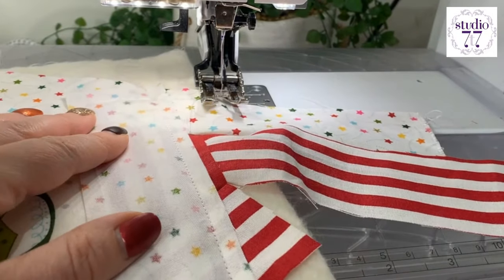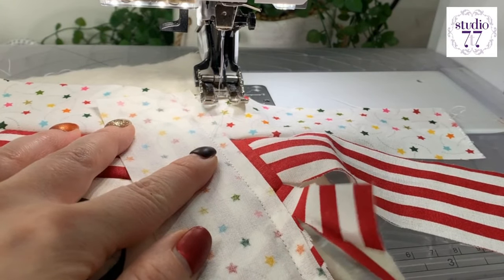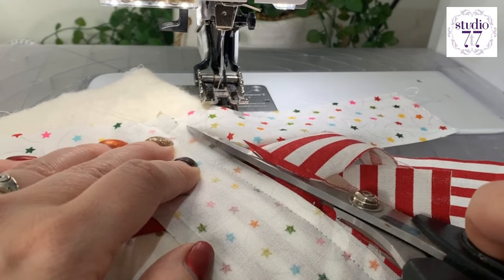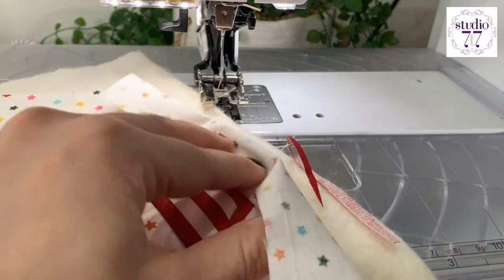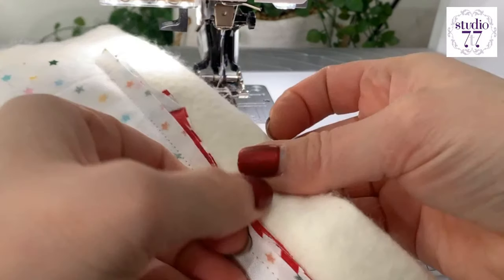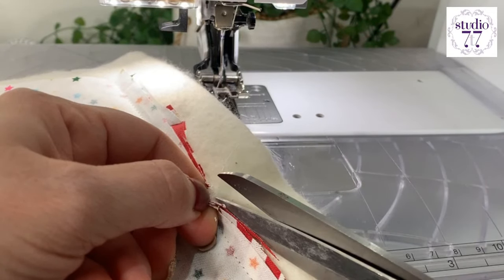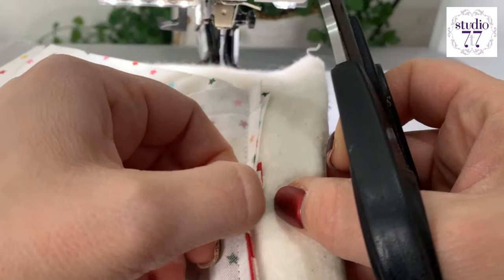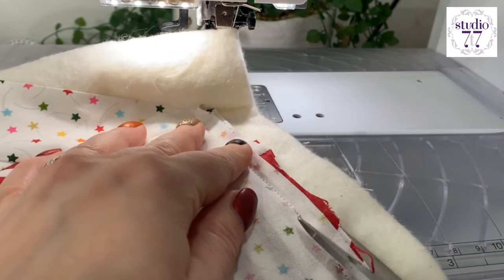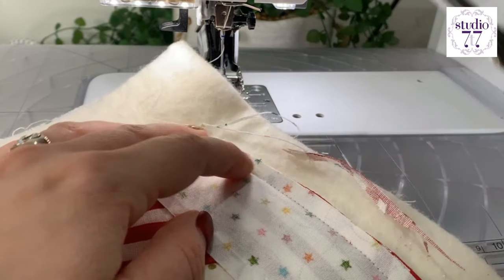I'm going to cut off all those excess pieces and push it open. Now, I have noticed because of my stitches, I wasn't actually able to cut that straight. So I'm just going to snip that stitch so that I can get a nice straight edge, because you might see it through — especially because I've got the red stripe and then I've got the white, which is a little bit see-through.